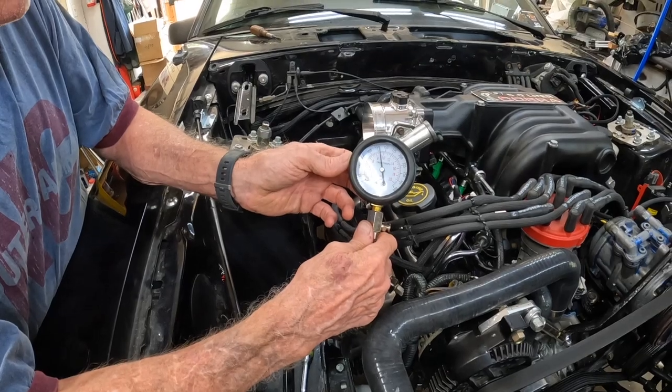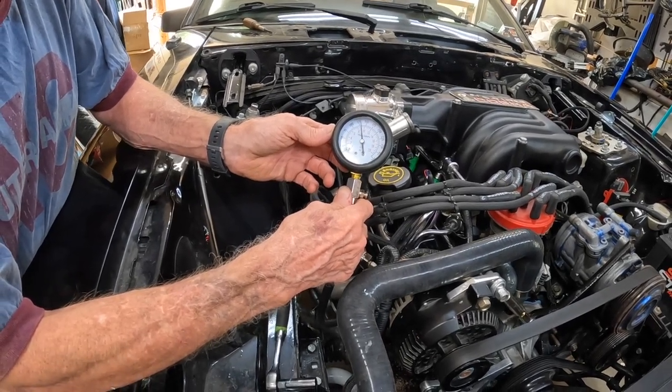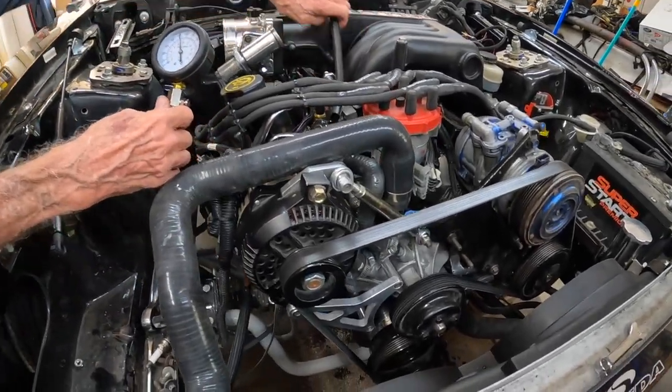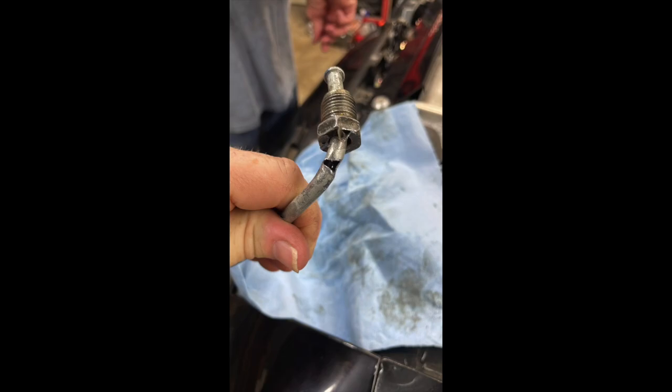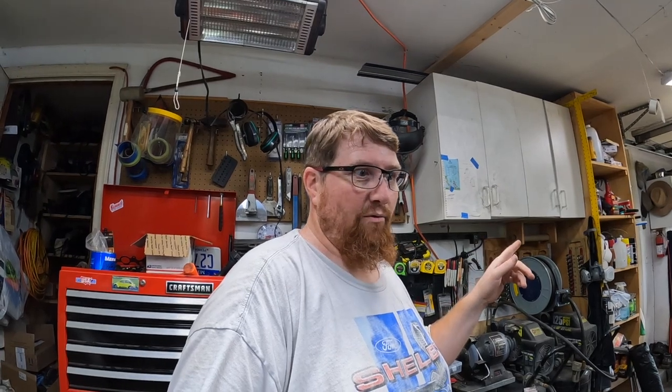Alright guys, there you go — about 135 compression, I think it hit up to. I imagine it'll go more the more these rings get run. It was only on as long as you saw it until my power steering pump started pissing everywhere. We got that hard line — Ginger's rack and pinion is a stock Ford rack and pinion so that line was a bit short, but my dad was able to bend it to make it fit. We were able to put the timing light on it finally and got it timed at about 12 degrees.